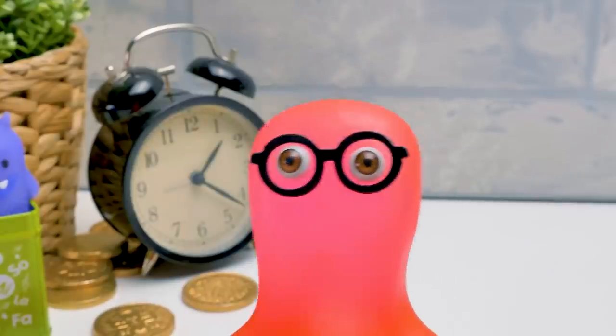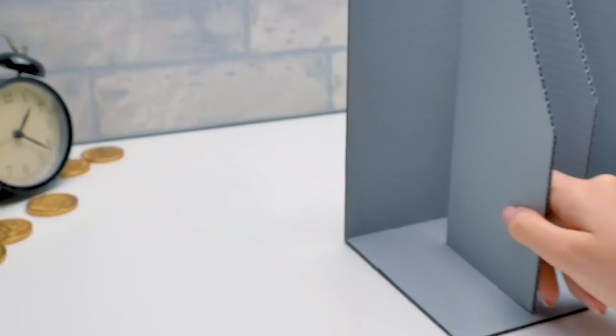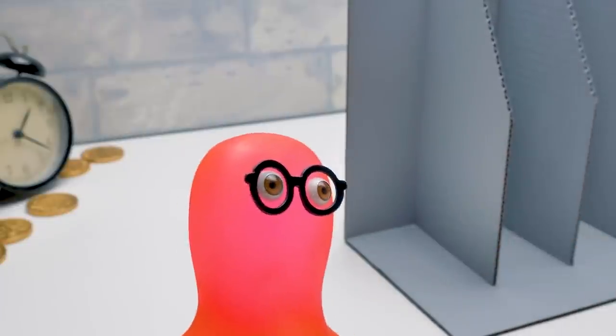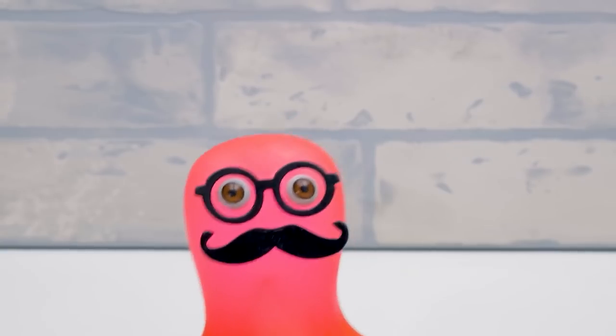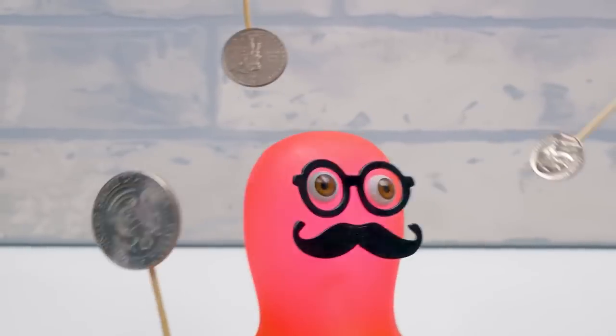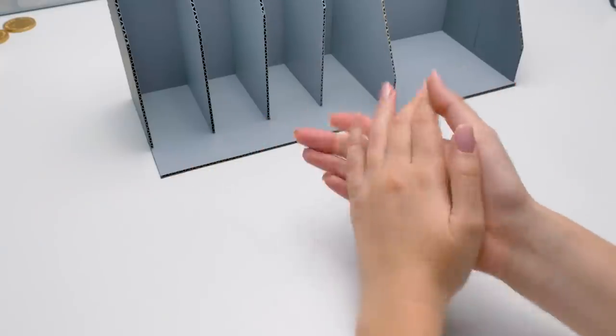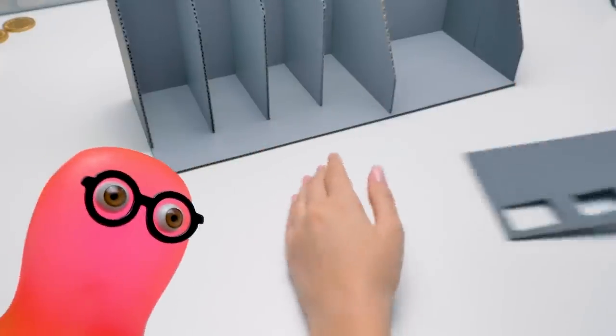Yeah? Oh, I confused it with my secret craft! What secret craft? Come on, Sammy, spit it out! I wanted to make a rocket! Well, whatever! Ladies and gentlemen, behold! We're making a brand new sorting machine for more coins! Bravo, Sammy! Great performance! You think so? Sure!